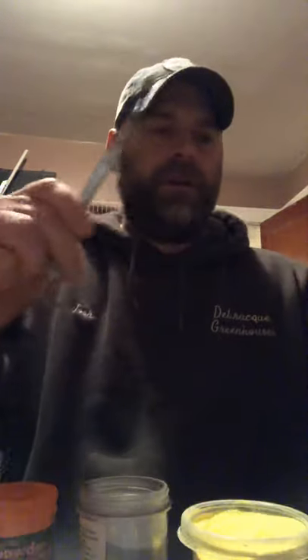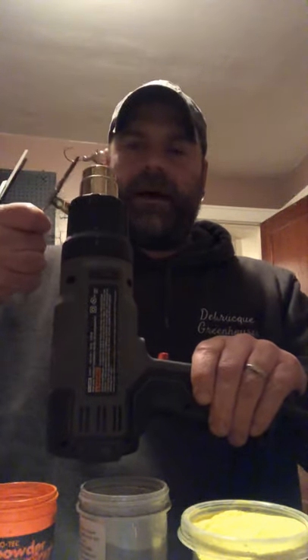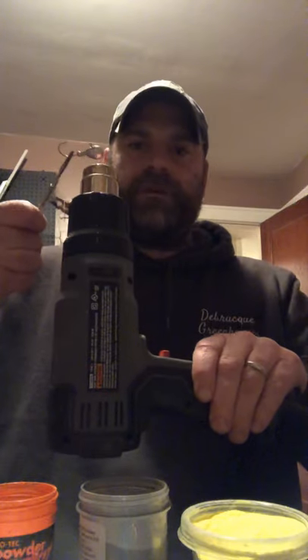I paint most of my stuff with a heat gun to get the powder paint to stick. It's going to take me a little longer than usual tonight — I got the heat gun on super low just so you guys can hear me talking. Usually when I've got the heat gun on high, this doesn't take long at all, 20 seconds or so.